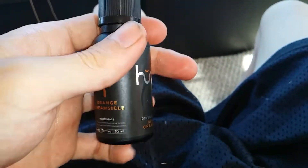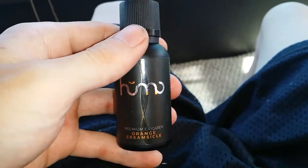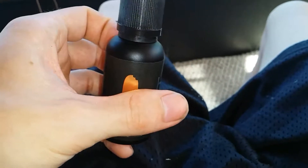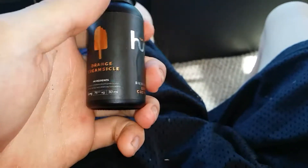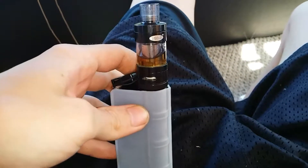It also doesn't gunk up the wick. You can clean your coils out, flush the wick, let it re-dry, and put a new flavor in without this stuff being too overpowering, which is awesome.